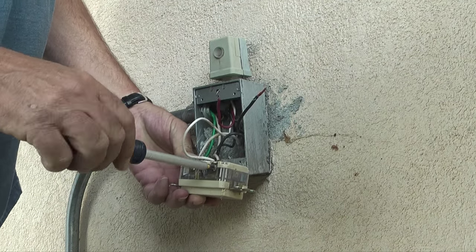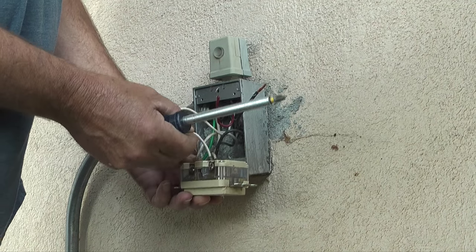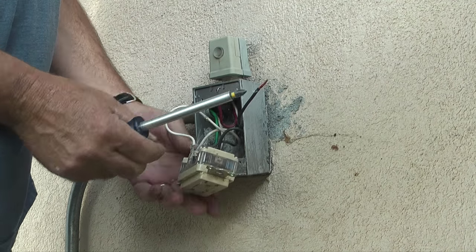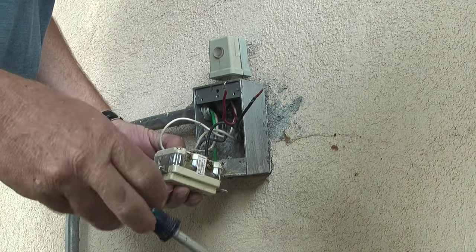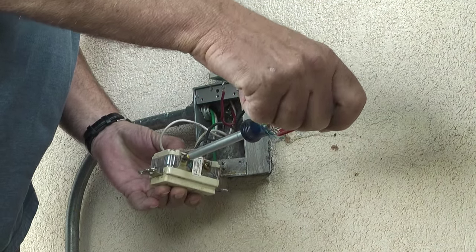The white or common wire from the photo cell is connected to the common side of the plug, so with a screwdriver I'll loosen the screw that secures the wire, and when the screw is loose, I'll pull the white wire out of the plug.